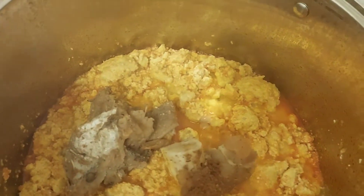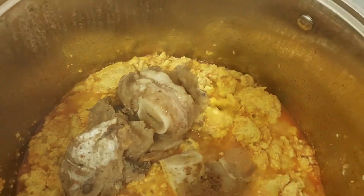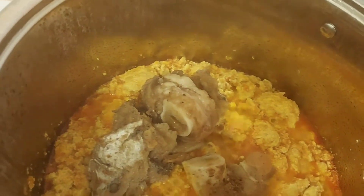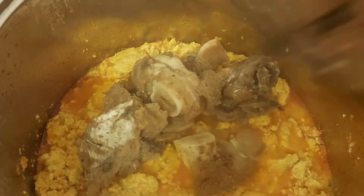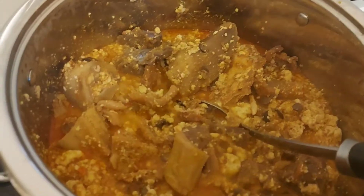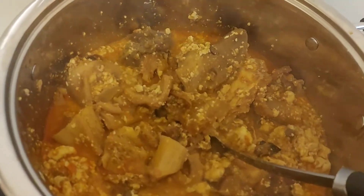When that is okay, I will be adding my meat into the pot. I'm adding my meat and my meat stock. After this I'm going to stir it. This is it — this is after some minutes. My egusi soup is cooking.